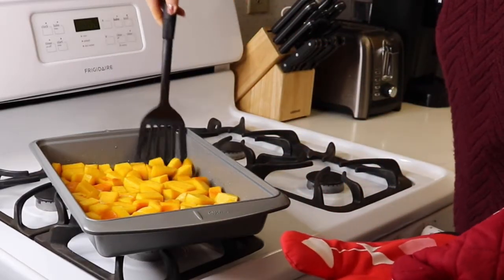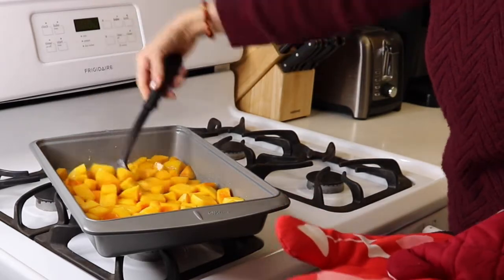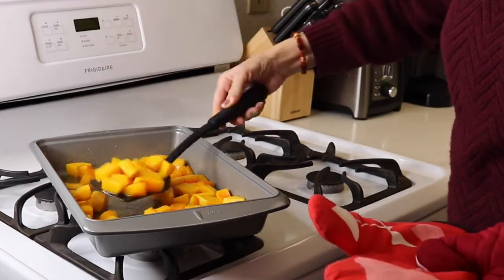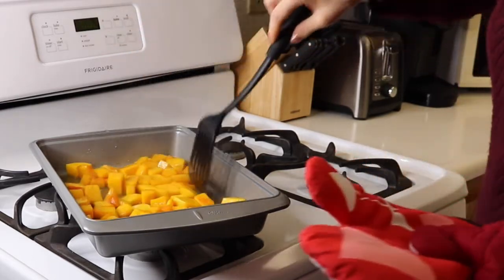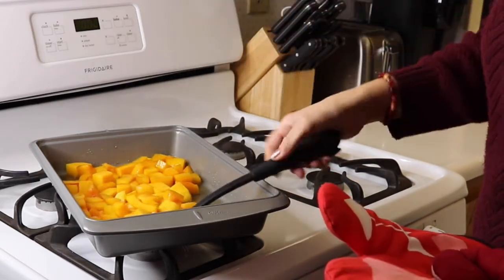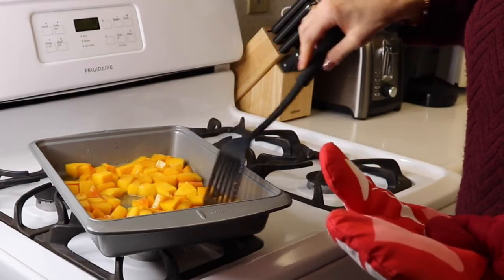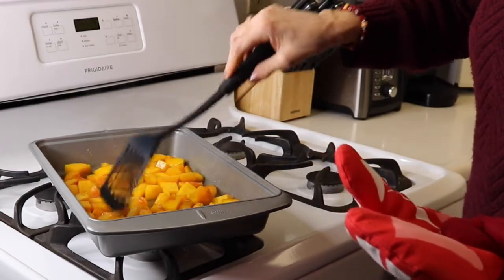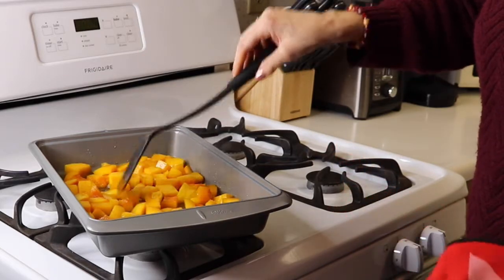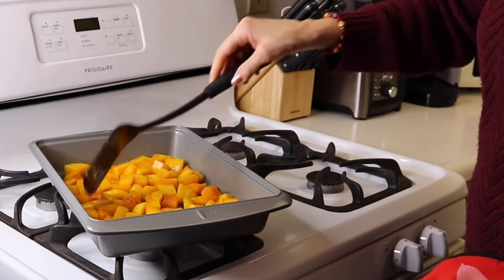This is after 20 minutes. It's already feeling pretty soft. We're going to make sure it's still in a single layer. We'll put it back in for another 20 minutes.